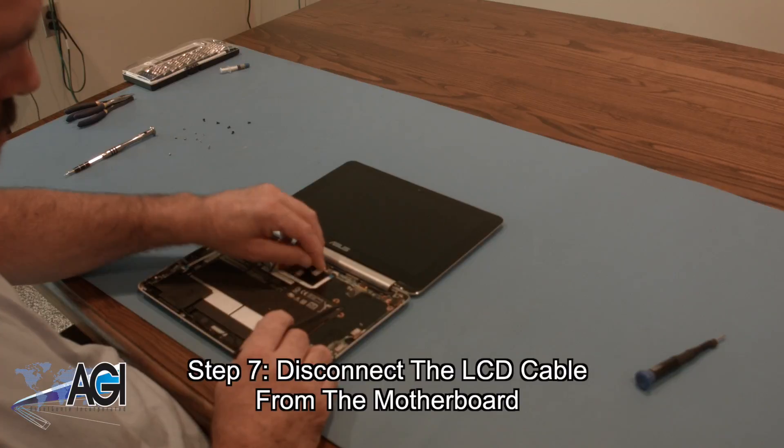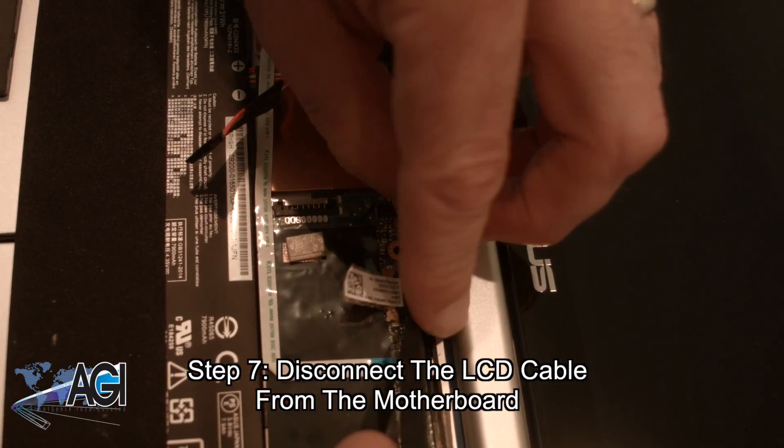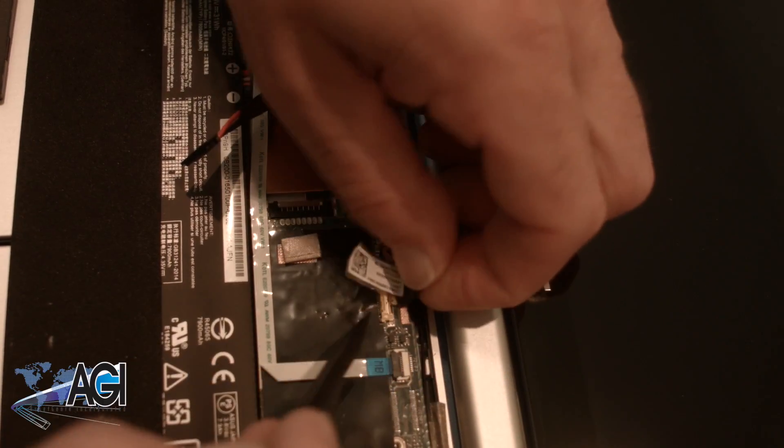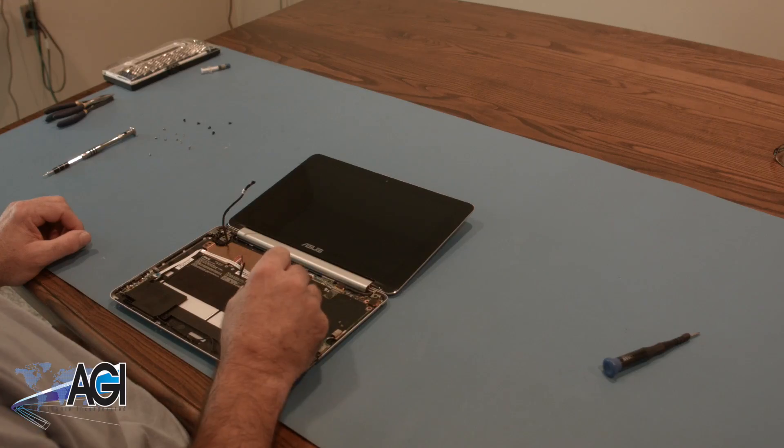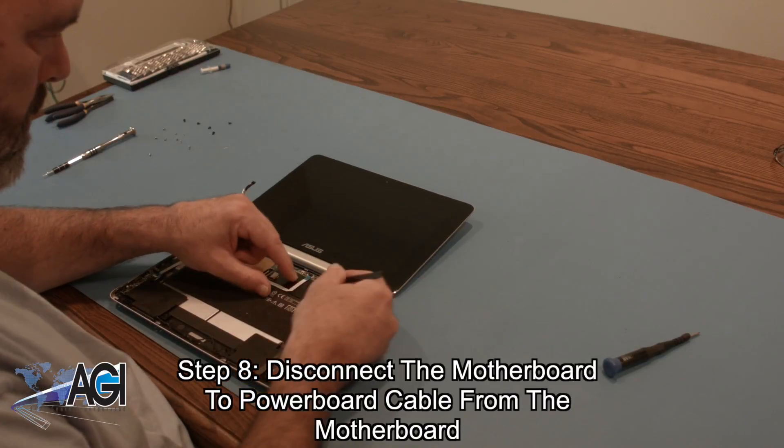Next, you will disconnect the LCD cable from the motherboard. Now, you will disconnect the motherboard to power board cable from the motherboard.